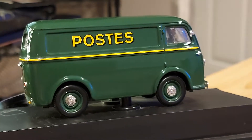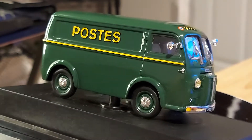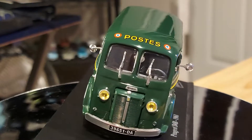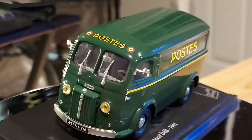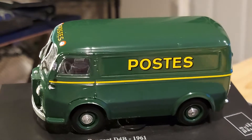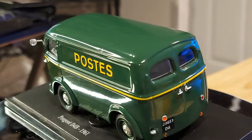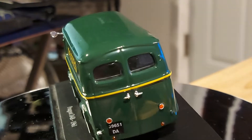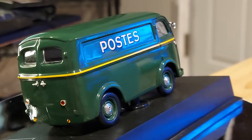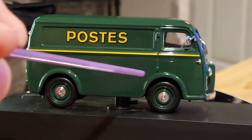Even the back is swollen out, sticking out a little bit. They come with no bumper — that's not something I'm missing, they just don't come with one, which surprised me. I'm guessing that's how they made them in real life. This is a French postal service van from back in the day, part of a museum collection.